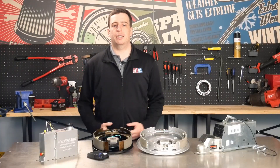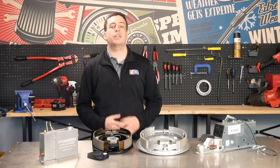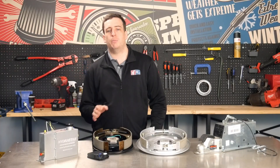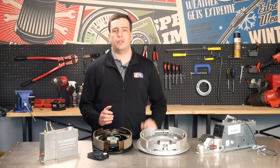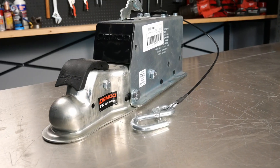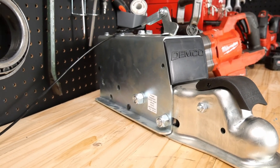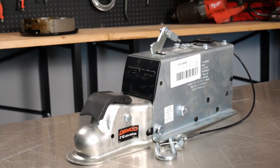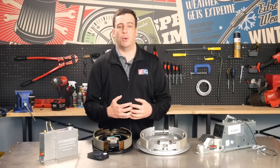First up, surge brakes, also known as hydraulic surge brakes. These are self-contained systems that don't require any electrical connection to the tow vehicle. When you press your brake pedal, your vehicle slows down. As it decelerates, the trailer keeps moving forward. This forward motion compresses the hydraulic actuator located in the trailer's coupler. When that actuator compresses, it pushes hydraulic fluid through the brake lines to the trailer brakes, causing them to engage. It's a mechanical reaction to motion, meaning it's only active when the trailer is pushing forward.